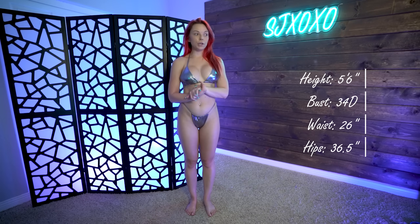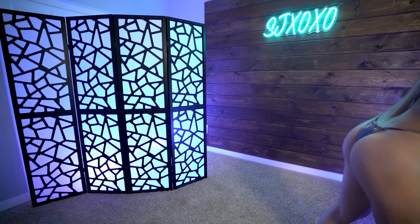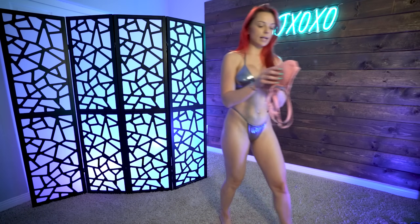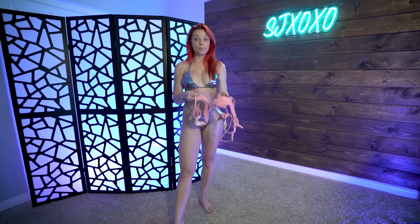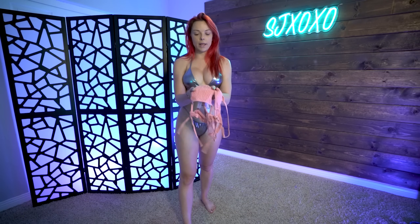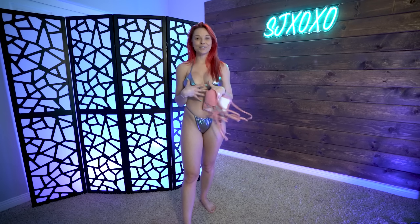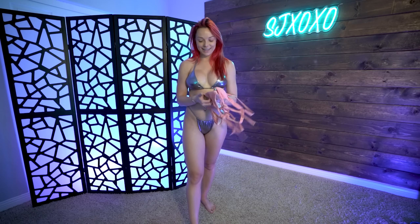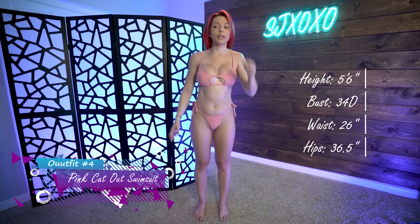Moving on to the next one — it's the pink sleeveless cut out two-piece swimsuit. This one is really cute; it's more of a pale pink color, not super pink. I'm not a big pink person but this one just looked really cute on the model so I wanted to try it. It has kind of that scrunchy look — like the scrunch tops from the early 2000s — and then it has a really cute cut out in the front. Let's give this one a try.